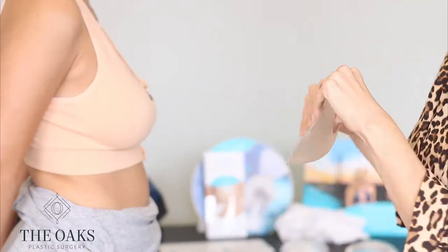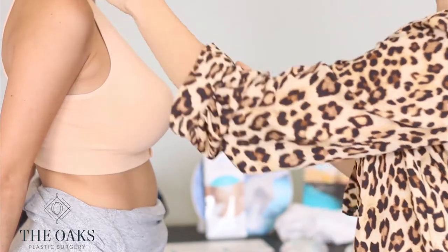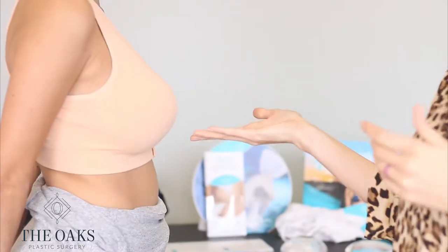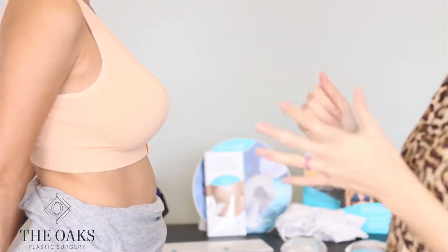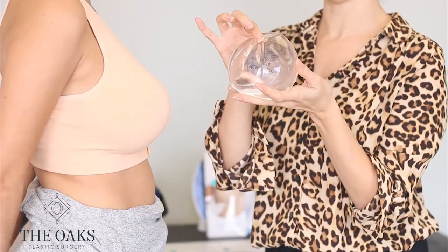We'll have her slip these in, and she'll be able to tell me if that's close to the size that she wants or not. Then we can move on to trying on the actual implant itself.